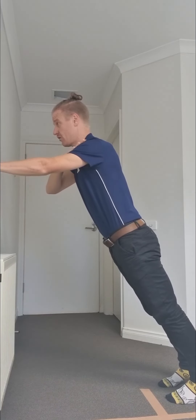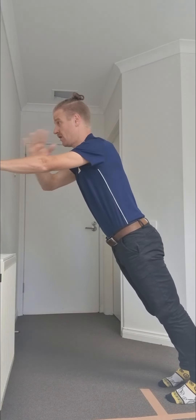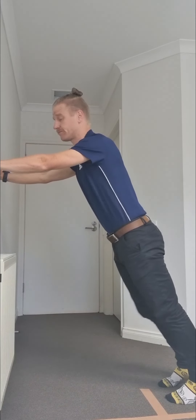So once again, strong straight position through the hips, nice and controlled, tapping the opposite shoulder in a nice controlled rhythm. And that exercise is your shoulder tap plank on the wall.